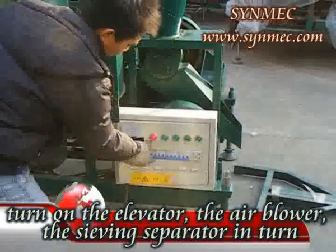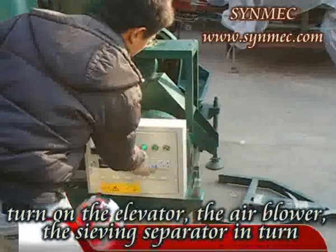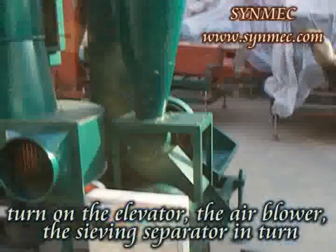When turning on the switches, you must do it in the correct order. You should turn on the elevator, the air blower, and the saving separator in turns.